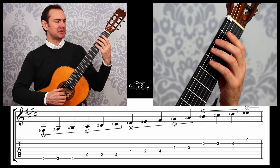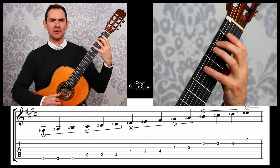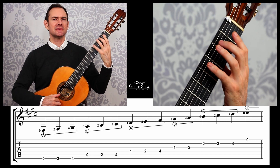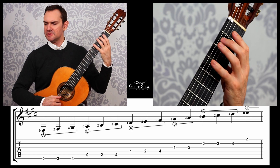So this scale — just going to play through it here. We have on the lowest string: 0-2-4; fifth string: 0-2-4. So those strings are the same. As you're learning this, I would just play just those back and forth to memorize that shape: 0-2-4, 0-2-4.